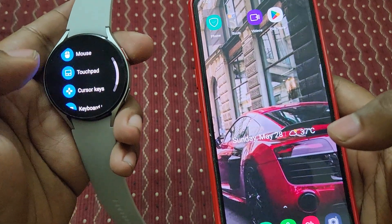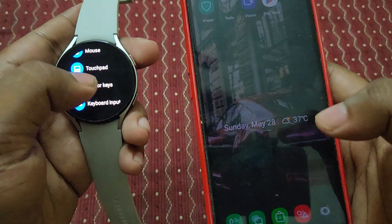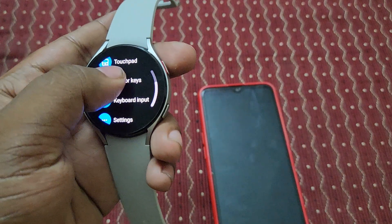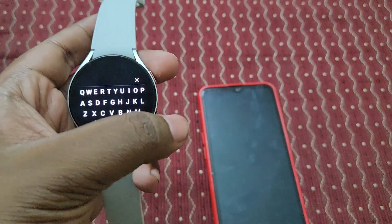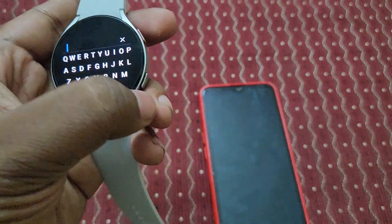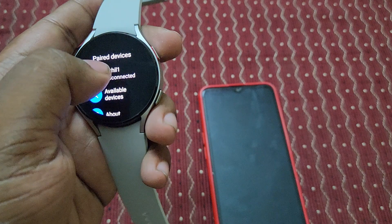Sorry — it's not touchpad, it's cursor keys. You can use these cursor keys like this for controlling a smartphone. And this is the keyboard input — if you need to type anything, you can type here and it will automatically send that text to the smartphone.